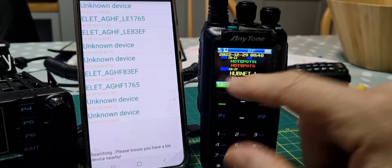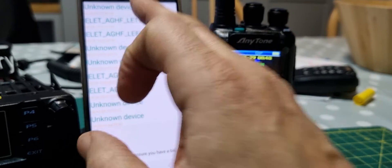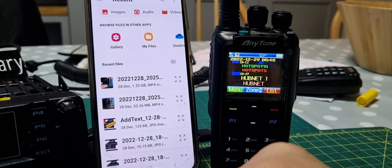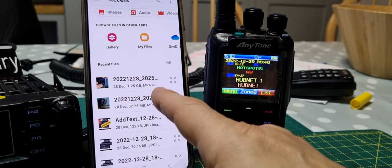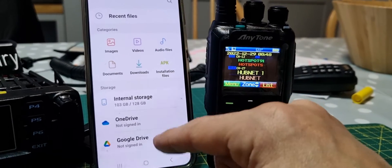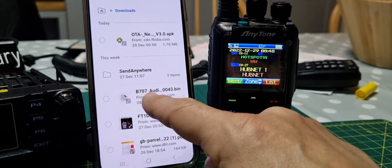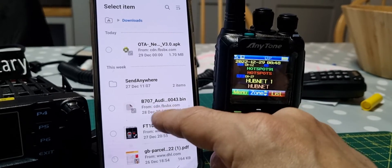We're E12, so we've got two options here — let's try one. Select Bluetooth and we need to find the file that we just dragged from the program — I'll link the software in the description. I just dragged it into this phone, but you can send it via email or any other method, as long as you can find the file. Mine was in Downloads and was called B707-0043.bin.